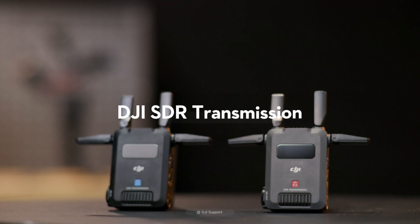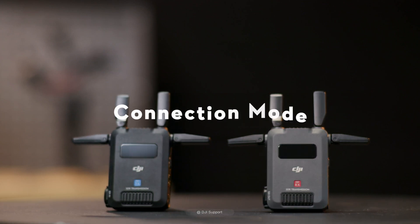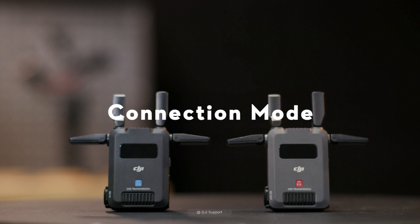Control Mode, Broadcast Mode, and Wi-Fi Mode are supported by DJI SDR Transmission.